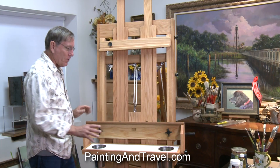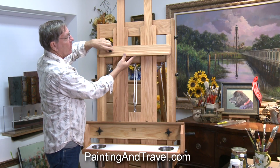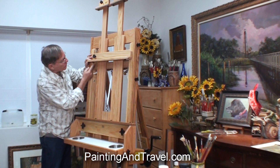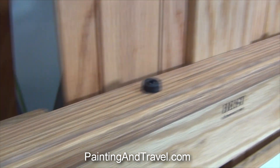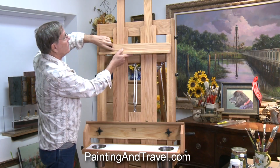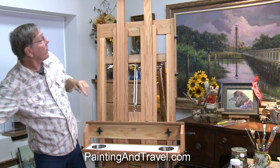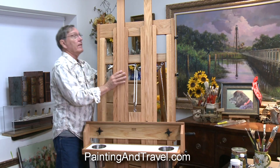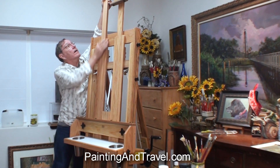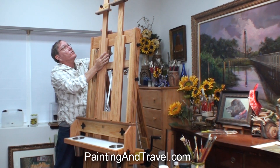Let me show you a few things about this easel that I really like. For smaller paintings it has one bar here that holds the top of the paintings, and underneath there are rubber buttons as well as on the bottom — these really do hold the painting quite steady. This lifts off if I'm going to do a larger painting. For really large paintings these go way up to about nine feet or more, so these are adjustable.